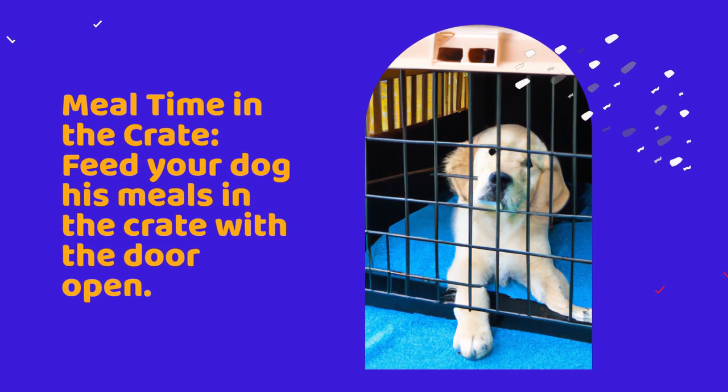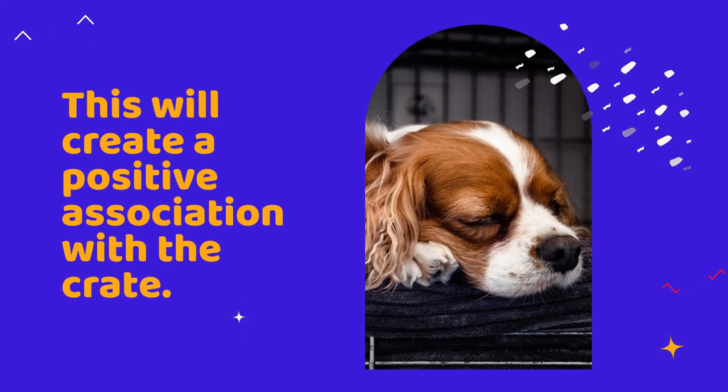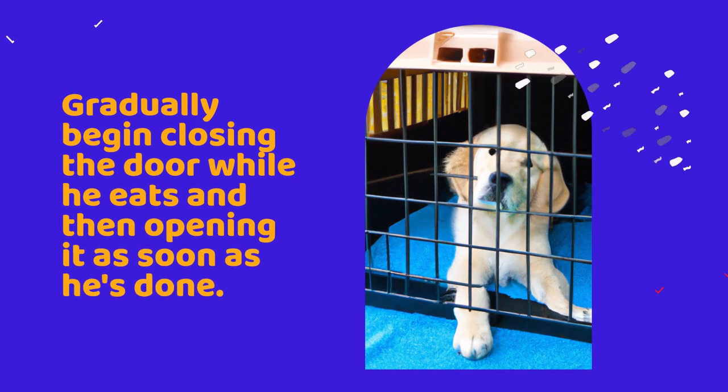Meal time in the crate. Feed your dog his meals in the crate with the door open. This will create a positive association with the crate. Gradually begin closing the door while he eats and then opening it as soon as he's done.